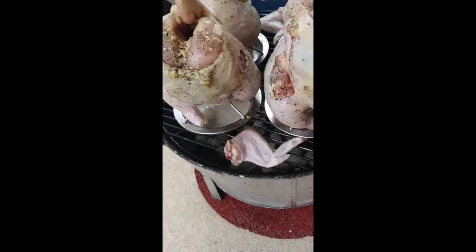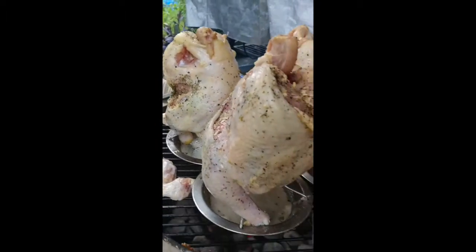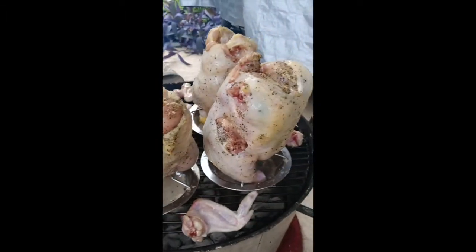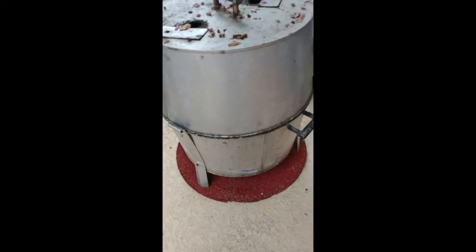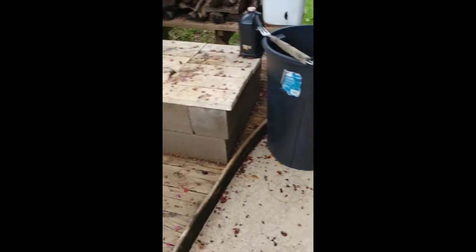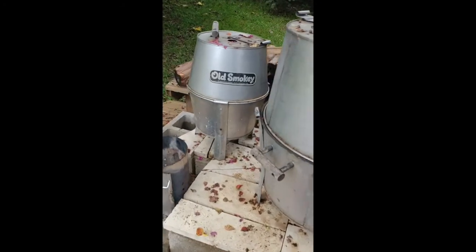I got Old Smokey and there they are. I got the wings around the sides since they'll cook a lot faster and you can have those as an appetizer. See how the chickens are doing — they'll get nice and brown. See how this grill is big enough to actually stand them. I like Old Smokey; it's a good grill. They're based out of Houston, Texas. You can find them on the internet and in some stores. I actually have a little one too that I take with me.